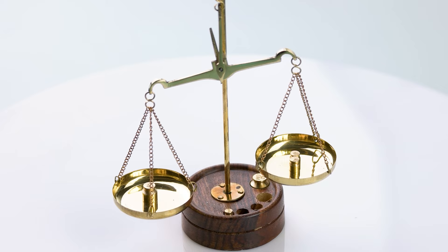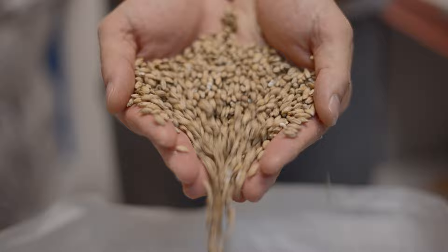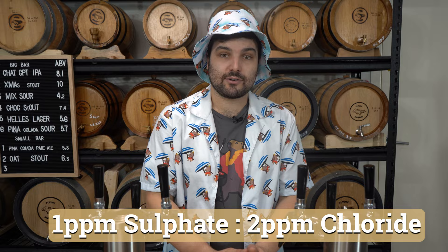Let's talk sulfate to chloride ratios — this is really the one takeaway to get from this video. Playing with these ratios is going to affect the overall taste, quality, and mouthfeel of your beer. For a hoppy style that relies on crispness and freshness — dry and tart on the tongue — go for a sulfate to chloride ratio higher on the sulfate, maybe a 2:1 ratio. For a more balanced beer like a pale ale, go for a 1:1 ratio. For a very malty beer or a NEIPA, it's the reverse — go more chloride to sulfate, like a 0.5 ratio, or one part sulfate to two parts chloride.